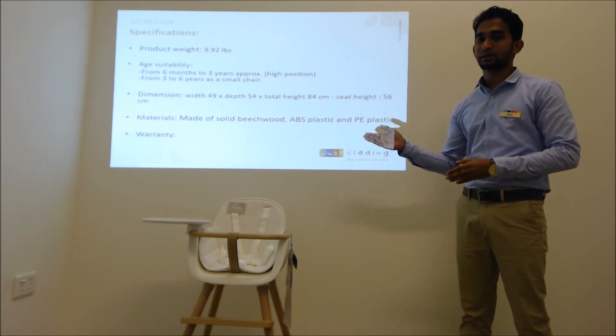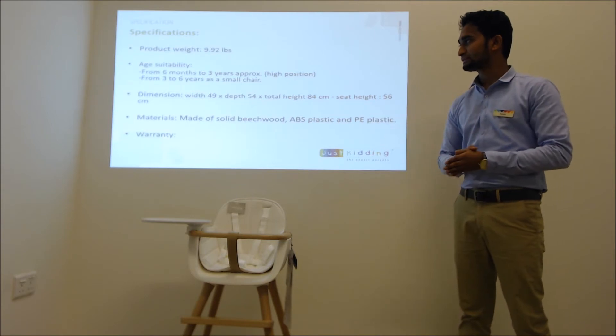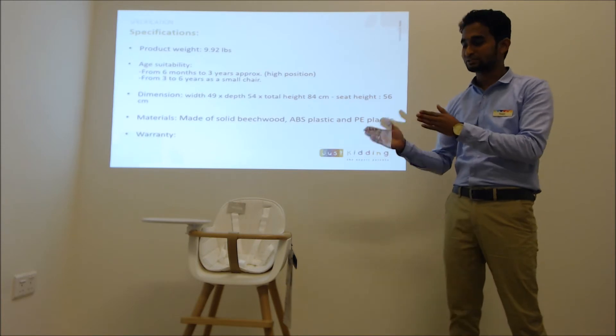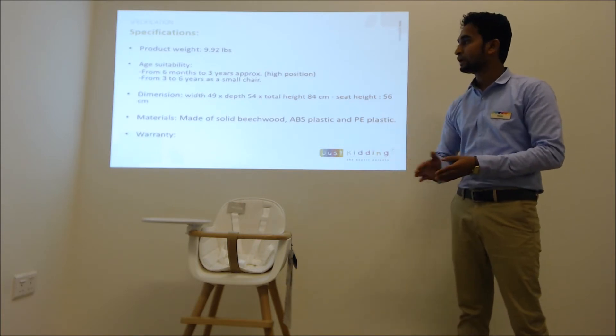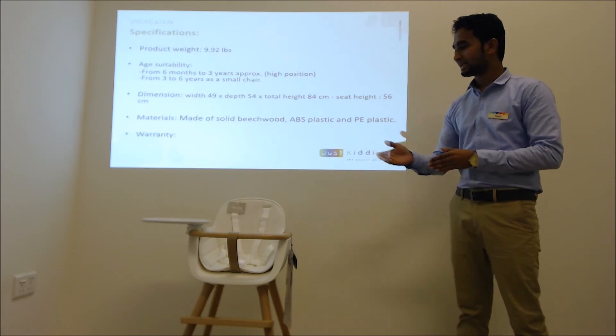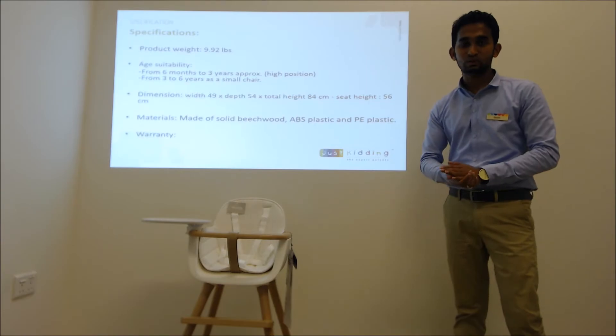The product weight is 9.92, which is 4.5 kg. The age suitability is from 6 months to 3 years, and then 3 years to 6 years — it can be converted for two different age ranges. The material is made from solid beech wood, and the plastic parts are ABS and PE plastics. It comes with a 1-year warranty.